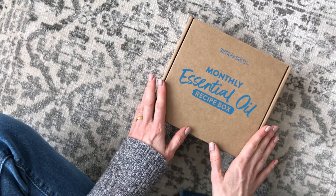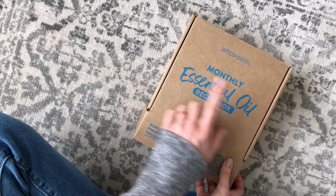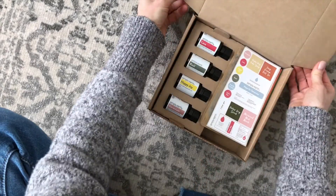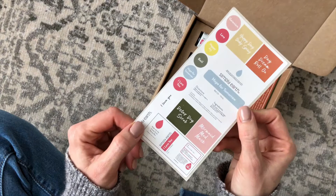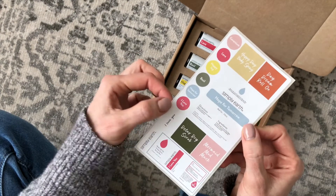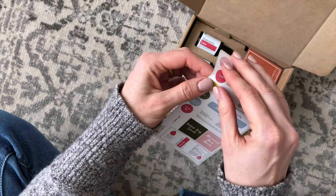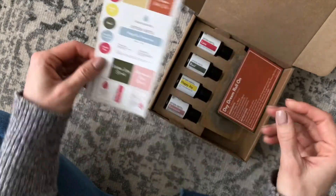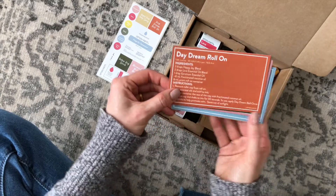Here is our regular monthly box for February. New packaging — this looks different. When we open it up, here's what we have inside. First up, our label sheet. Here we have sticker labels for all of the recipes we're going to make, and we also have labels for the top of our essential oil bottles. What I love is that they recently started cutting them out for us — we used to have to cut them out ourselves and I was not good at that.